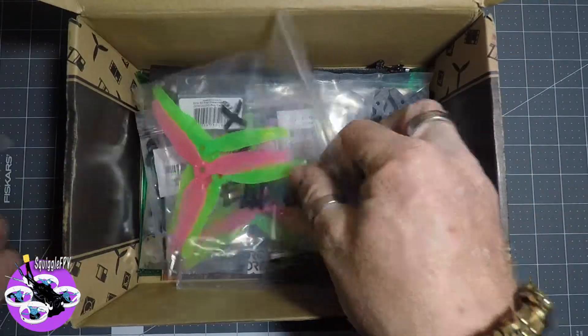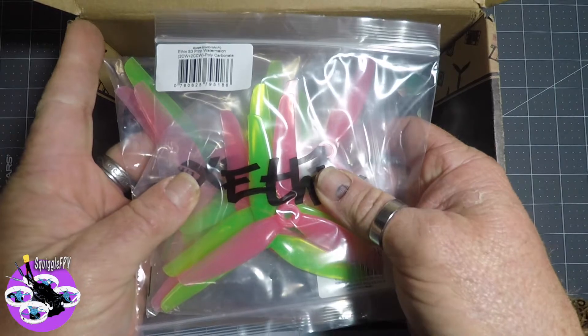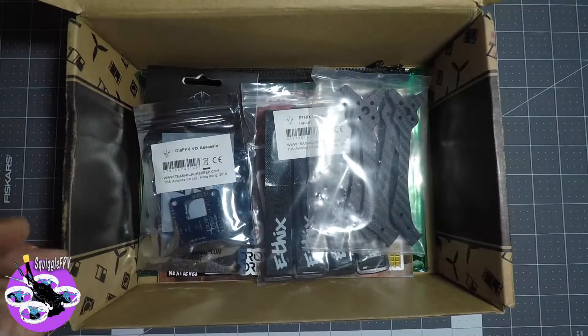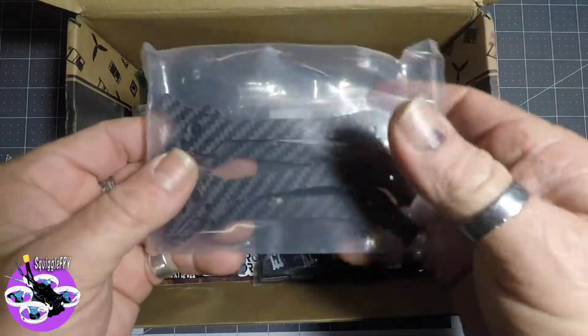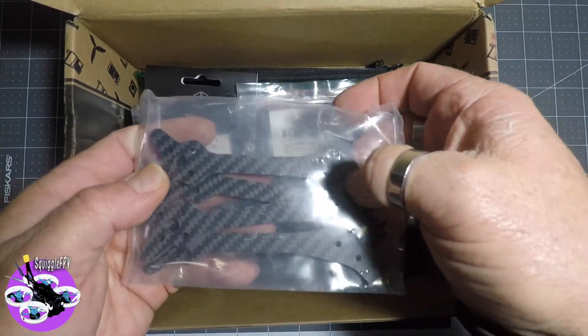We've got one, two, three sets of Ethix watermelons — very nice, stiffer props, very cool. And here's the arms, the replacement arms for last month's frame with the extra hole in them.